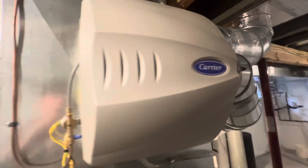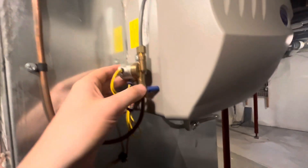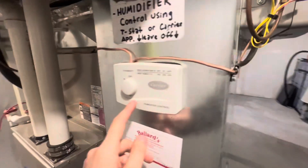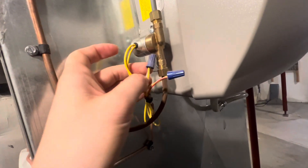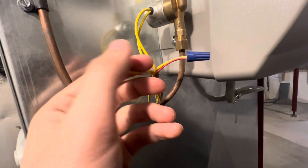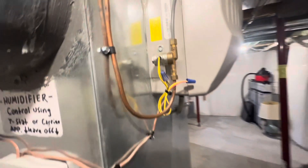Most humidifiers are 24-volt solenoids, and in a standard application they're wired into a humidistat. The polarity doesn't matter on these solenoid valves — as long as you have the hot going to one side and the common going to the other side, the neutral. It's just a switch essentially, so it doesn't really matter.